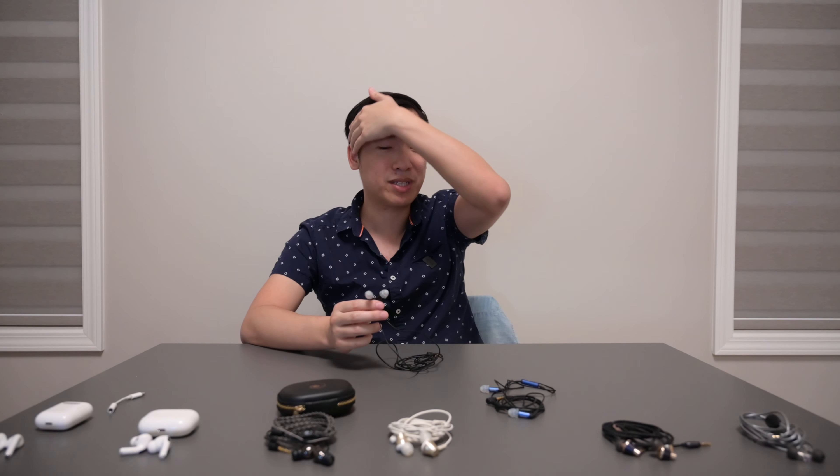In conclusion, do I recommend these? Obviously yes. They do basically everything right. If I'm being most critical, maybe the ER4 fixes the treble response issues I have with this one and would be a more refined version. But besides that one area, this thing is very, very good and anyone would be happy listening to it. Thank you for watching — please like and subscribe, and I'll see you guys next time.